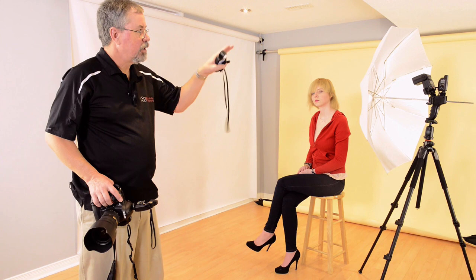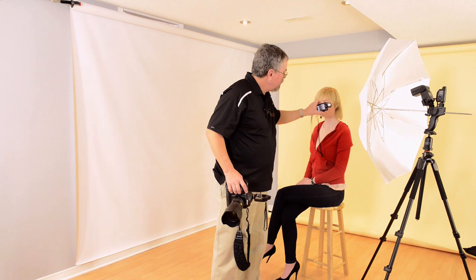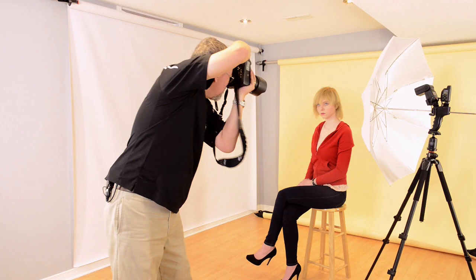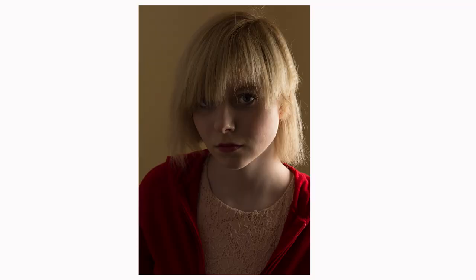Here I've set up the shoot-through ProGrip umbrella right next to Paulina's face. It's going to give me a very dramatic look, completely different from before. By bringing that big soft light in closer you'll notice quite a difference. I've lowered the power on the light and the meter still reads f11. Coming in nice and tight, you'll notice the shadows are now quite a bit darker on the far side of the face because the light just can't get there.